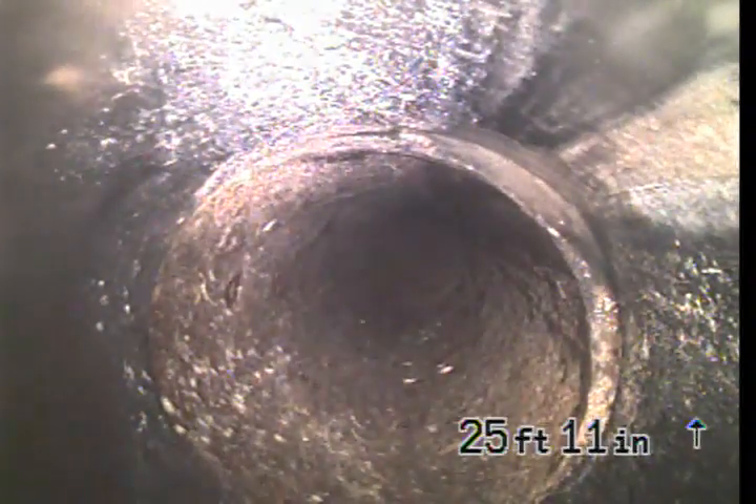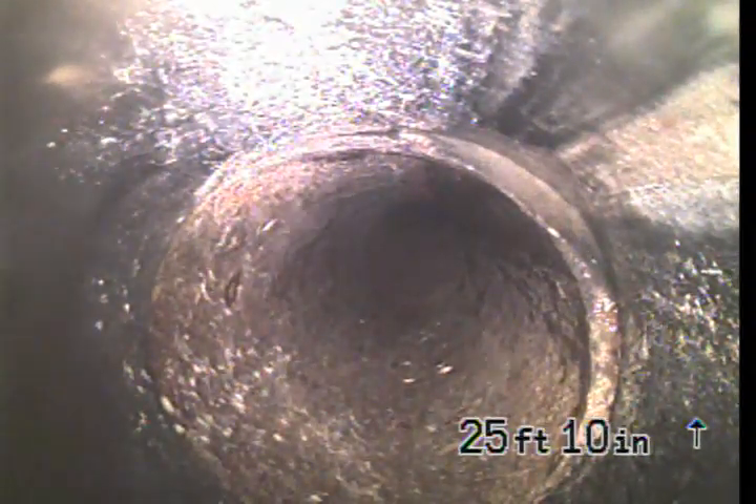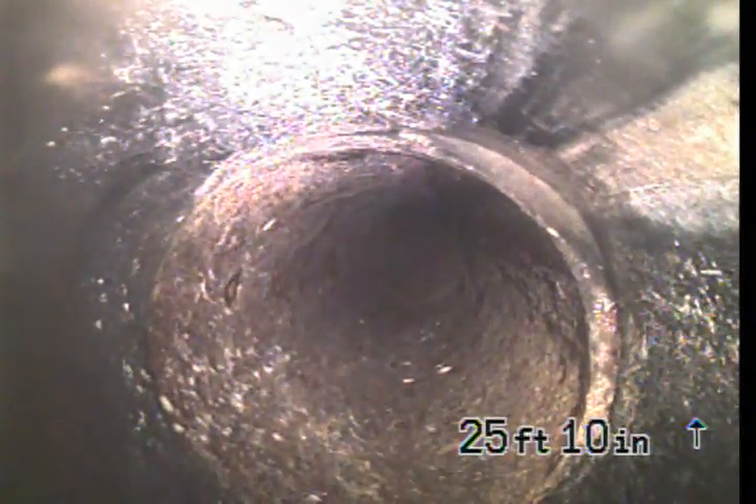As we pull it back in this clay section, the pipe then connects to ABS plastic pipe. There's a section of this pipe that has been replaced.